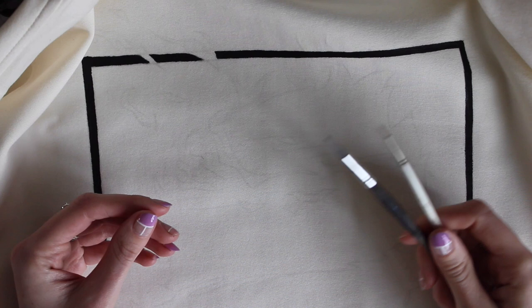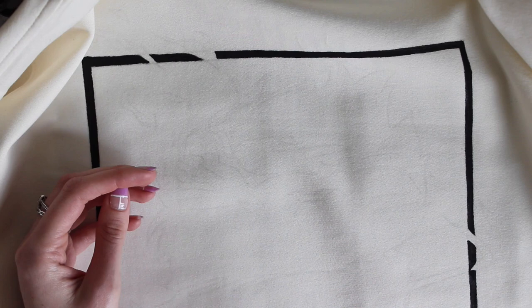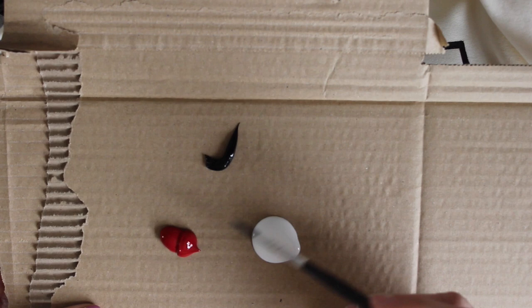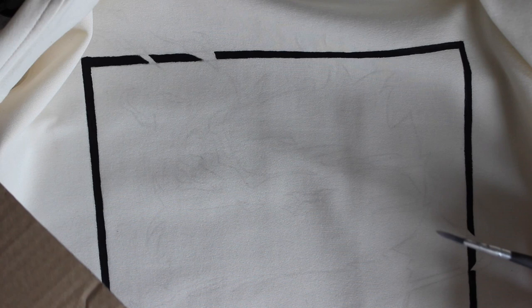I'm going to go with this red colour next. I want a gradient going down — from dark red to kind of lighter down here. I've got my red colour and I'm going to mix it with a bit of black just to make it a bit darker, and then obviously the fabric medium. Then I'm going to carry on doing the design. I'll probably do a time-lapse of the design that I'm doing.